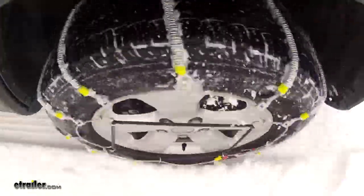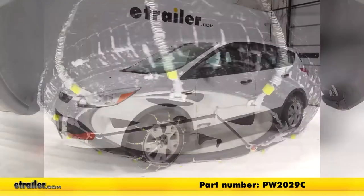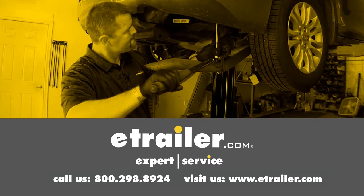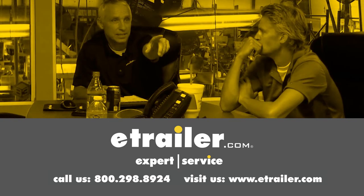And that's going to complete our test fit of the Glacier Cable Snow Tire Chains, part number PW2029C, on our 2014 Ford Escape. Leave us a comment if you have any questions.